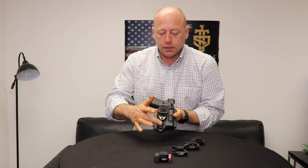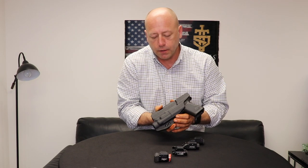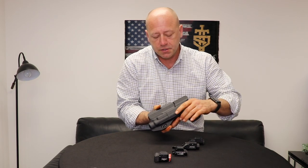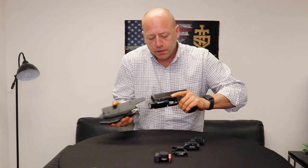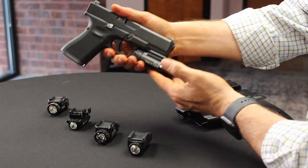If you notice the light bearing feature that's here — if you've got a light attached to your firearm, that's obviously what makes an LBH. If we pull out, we can see that this one is set up for the Olight PL2 Valkyrie.